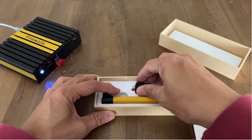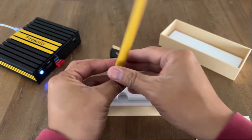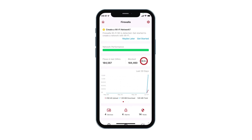Let's unpack the unit. Screw the antenna firmly onto the USB adapter and then plug it into the USB port of the running Firewalla Gold. Launch the Firewalla app. You'll find a banner on top saying the Wi-Fi SD adapter is detected.